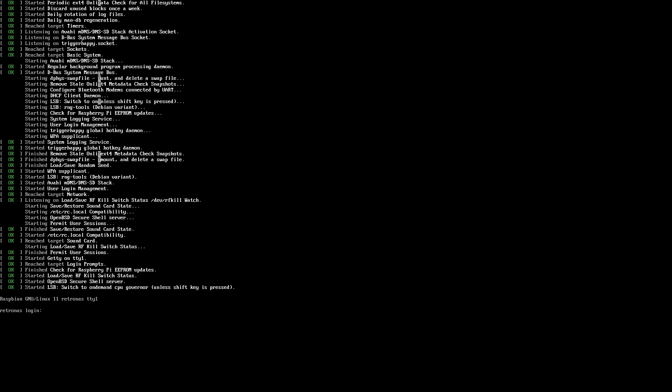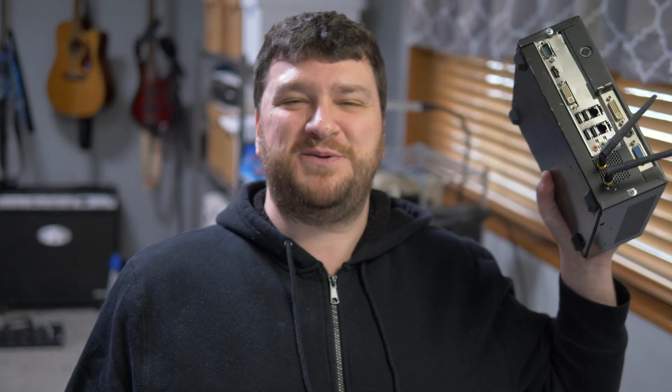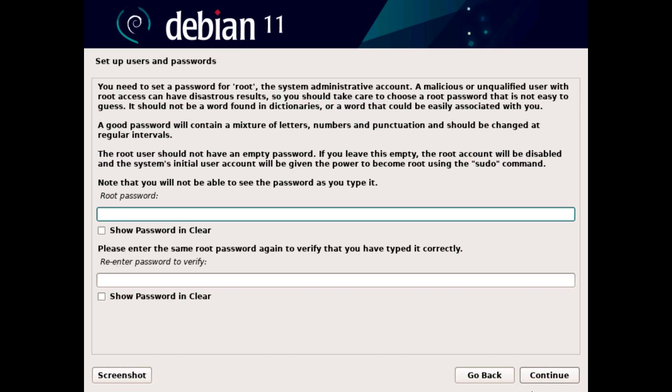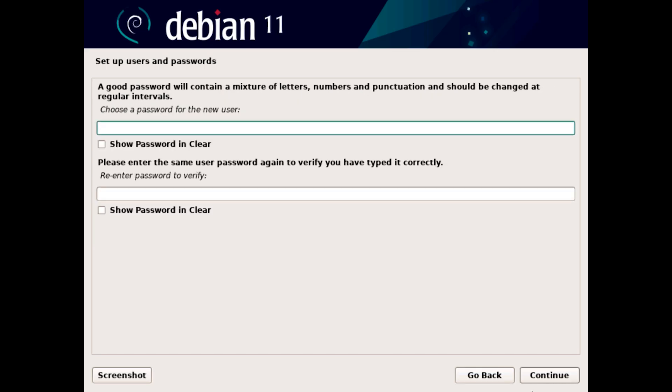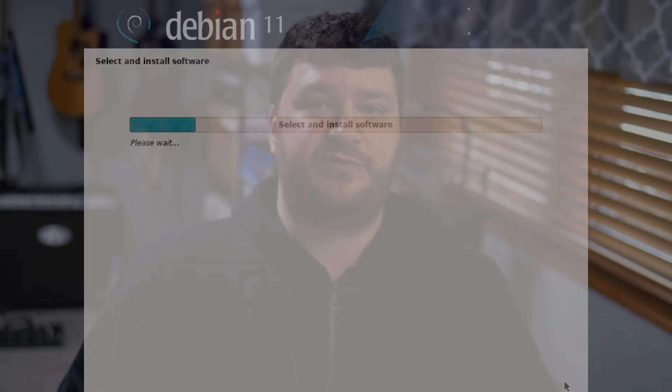Once it finishes booting again, log into the Pi as root using the password you just set. So it doesn't matter if you're using a Raspberry Pi, one of those other compute modules, or a PC you want to repurpose as a server. The only real prerequisites are Linux installed, root password support, SSH installed, and access to a command line. Make sure you have a computer with Linux on it, be at the command line logged in as root, and now we're all at the exact same place — everything should be identical for every RetroNAS user from this moment on.